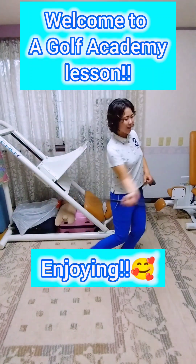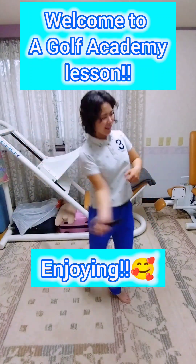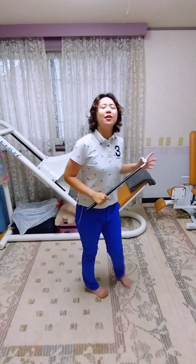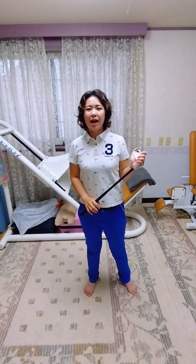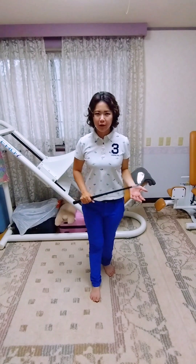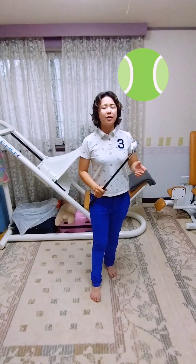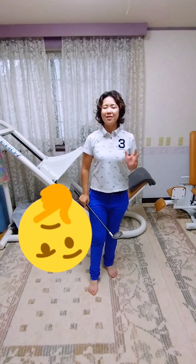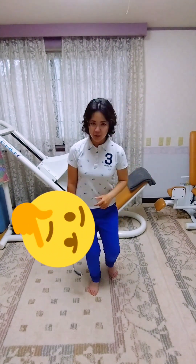Have you ever played tennis before? Smashing on your target? You probably understand what is the better thing about the tennis swing. How about golf? It's the same thing with the tennis swing.